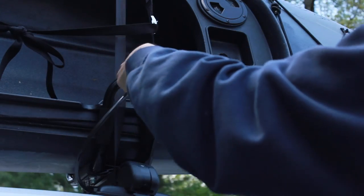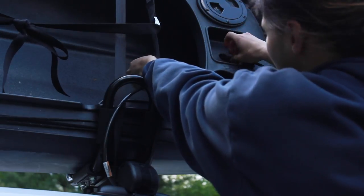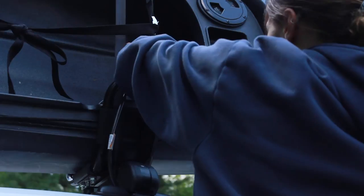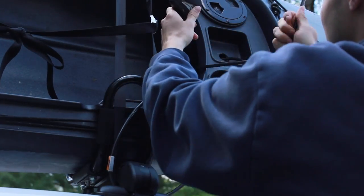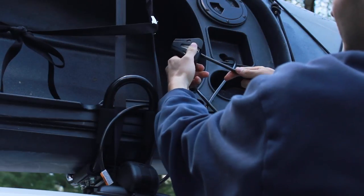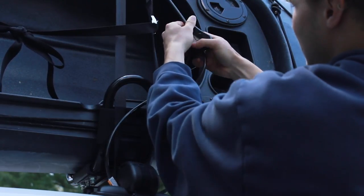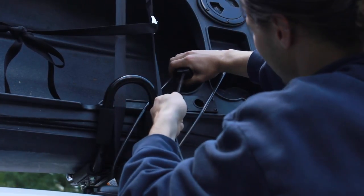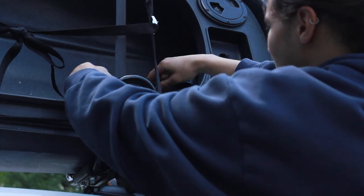Lastly, take your lock and put it through your J-Cradle and your crossbar, just as you would with straps, and find some kind of hole in your kayak. If you don't have one, it's fine. I just like the lock as extra support, and if I'm going into a store or something, I don't have to worry about someone stealing my kayak off my roof. I'll take the tag end and stick it inside so it's not flapping around.